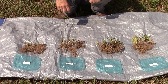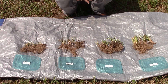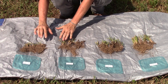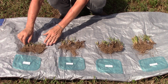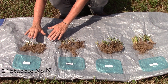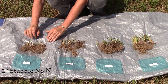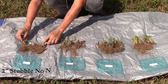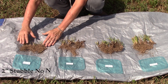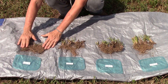Now let's look at the interaction of nitrogen and grazing height with the roots. We have all four of our treatments here. Starting at the beginning: no nitrogen, cutting at two-inch stubble, so this is where you're grazing pretty heavily, basically continuously. We've got about five shoots showing in this given area. Everyone sampled the same area, and we sampled down to about four to five inch depth, and this is what we have.